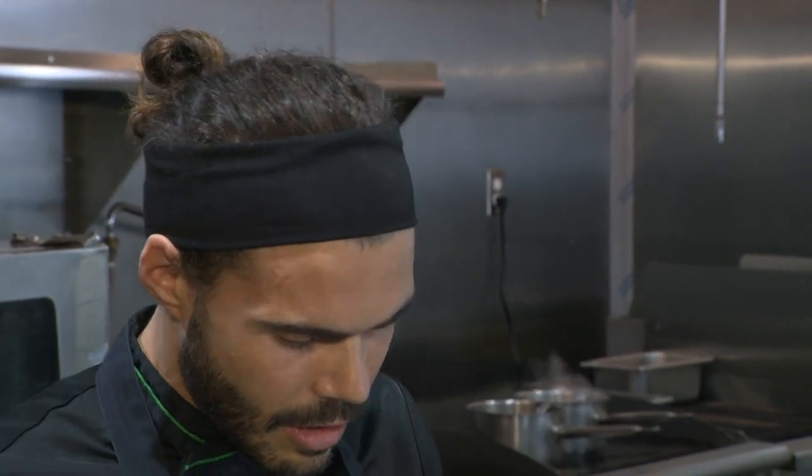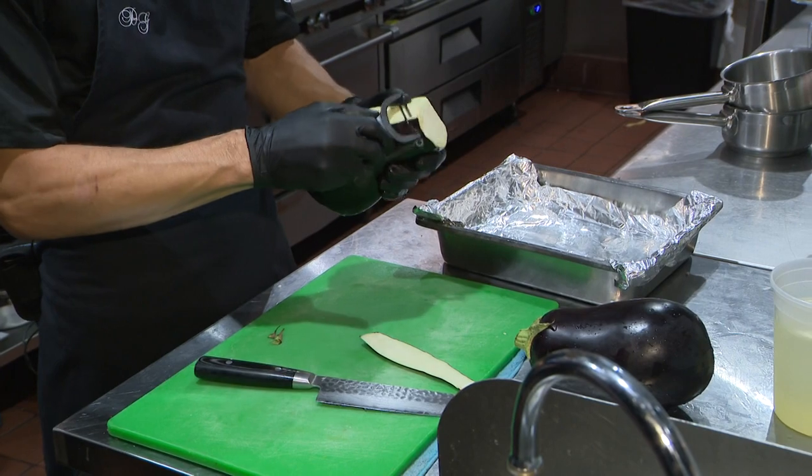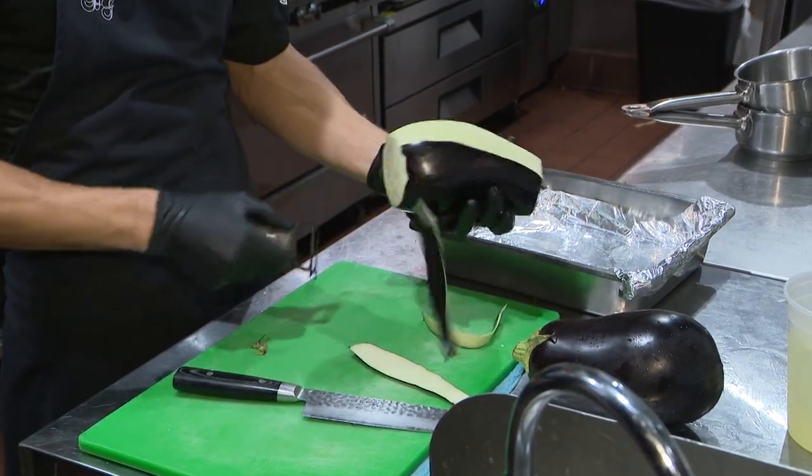So we're slicing up some eggplant. Yes, we slice them. We peel the eggplant, we peel it, and we cut.